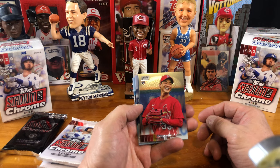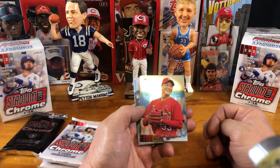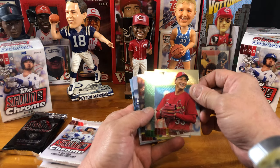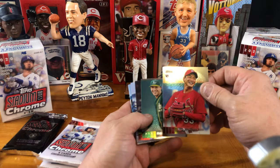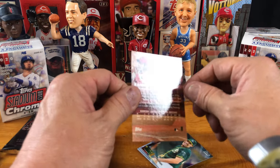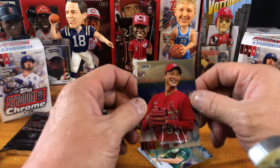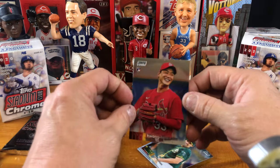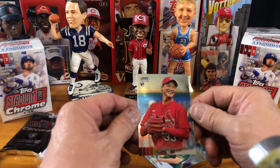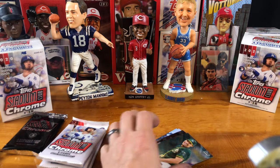We have our first one of Stadium Club Chrome, and it is a rookie, so that's pretty exciting. Kwon Young Kim — I'll just say Kim, I don't know if I'm pronouncing the rest of his name right. The cardstock on these — this is new for me — is pretty good. Pretty good cardstock. It's thick, it's healthy.